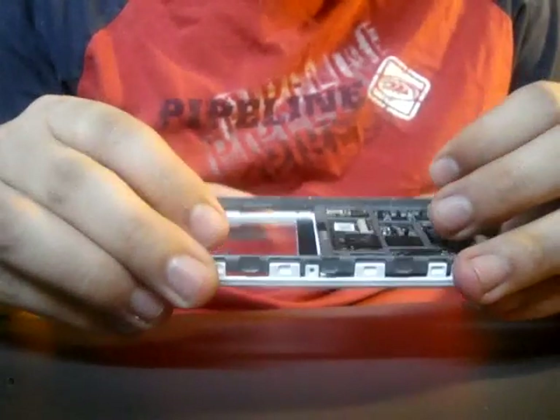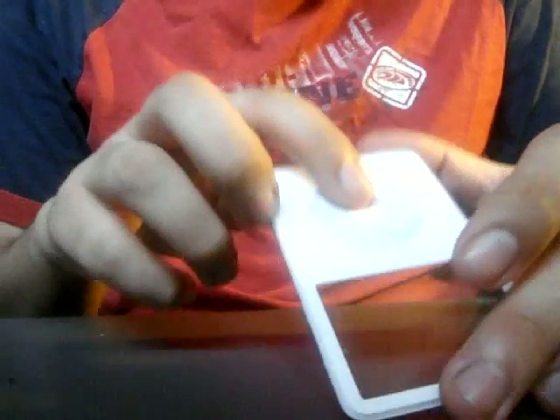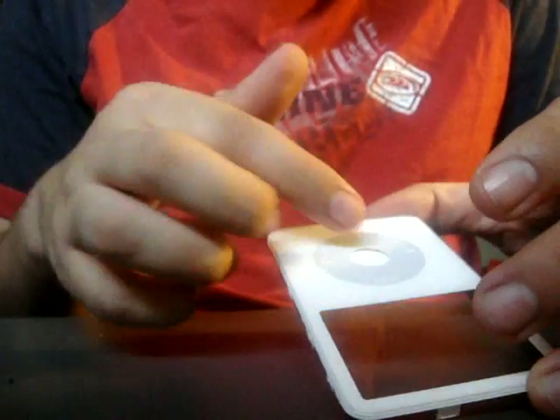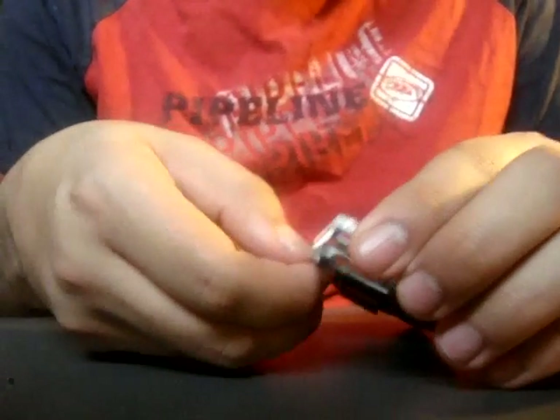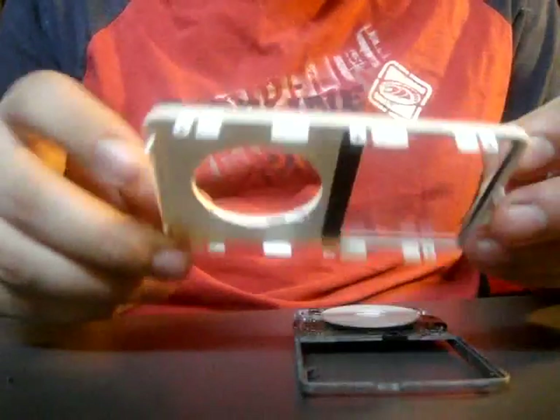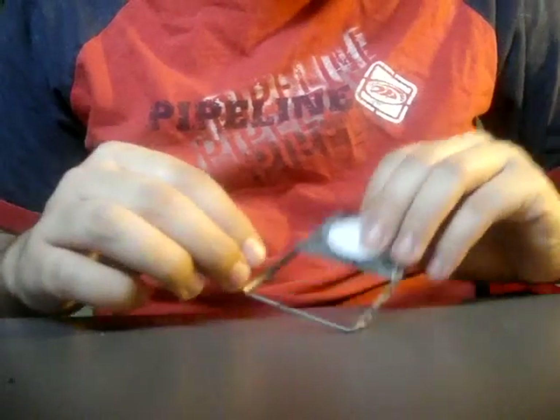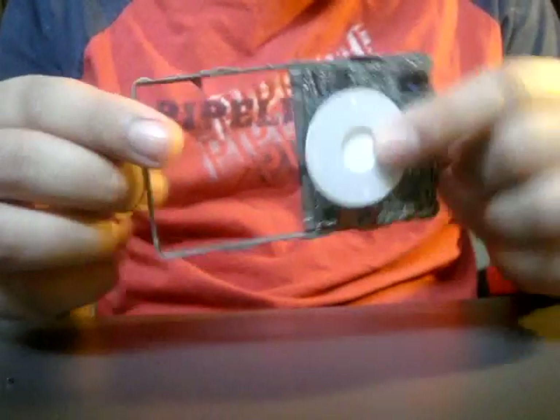Now that you've got the screen out, you can flip it over because this thing's got a button and it's loose. So you just take it out. Okay, then you have the front face plate by itself. Now all you have is the click wheel, the frame, and the motherboard.